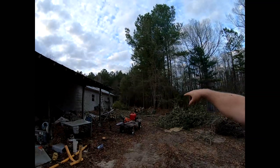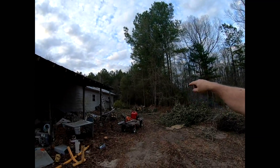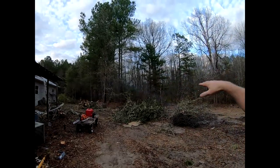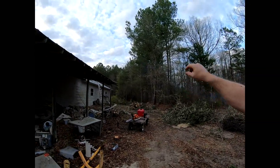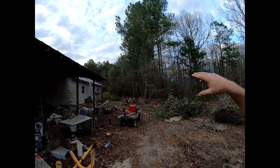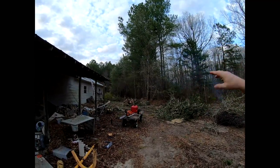If you look over there, there's a big old oak tree we took down today — this is the leaves and the mess from it. We're steadily working on it. I've got to get back here with a backhoe and dig some stumps and take care of a few other things.